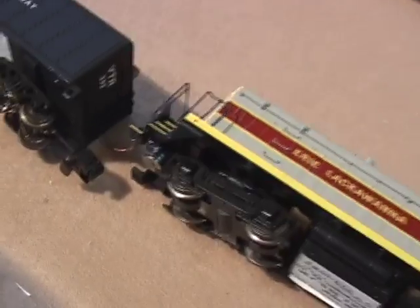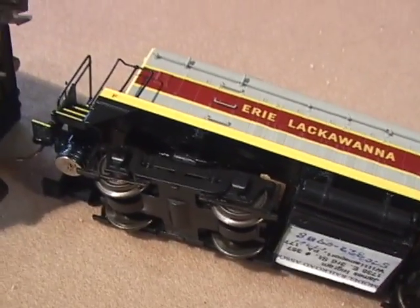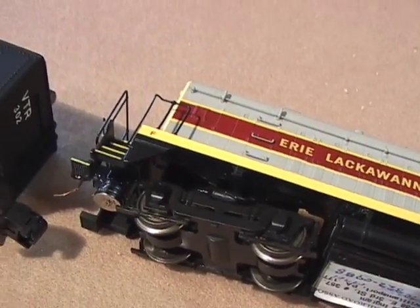Going back to this S-Helper diesel, we glue the magnet onto the front coupler. You can see the magnet up here on the front coupler, up under the front coupler.